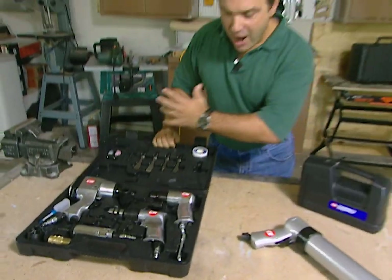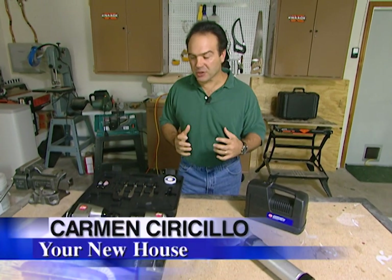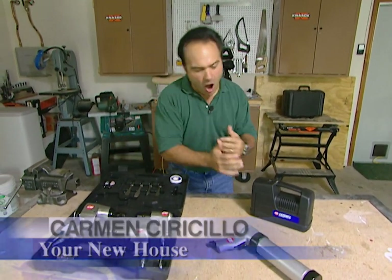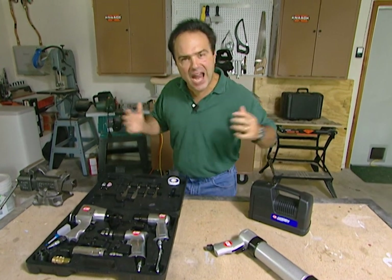Let me introduce you to my Air Force, a whole squadron of air tools. The wrench, the hammer, the drill, the caulk gun, all powered by air.